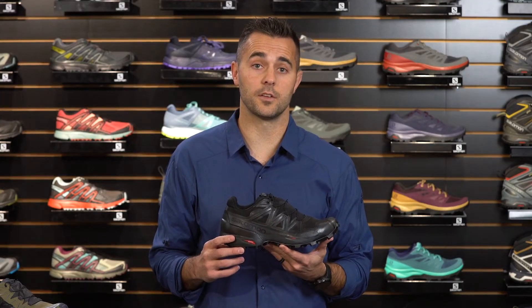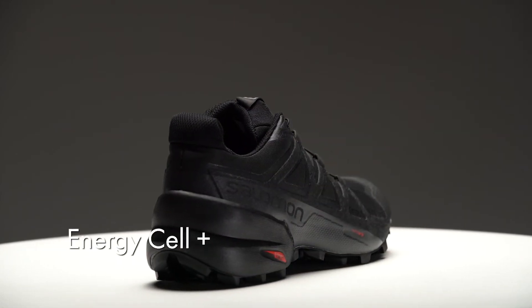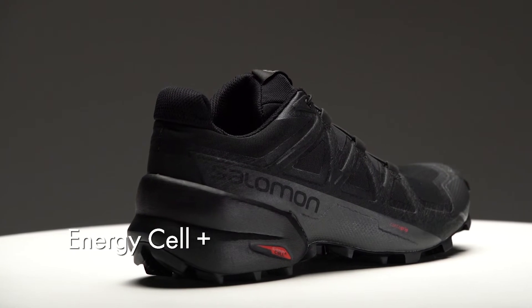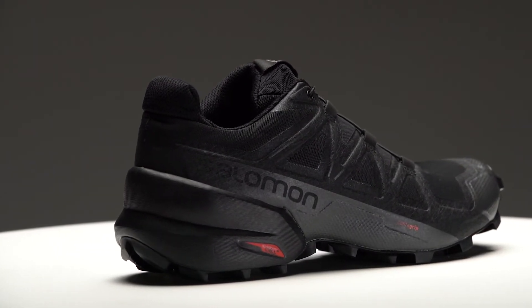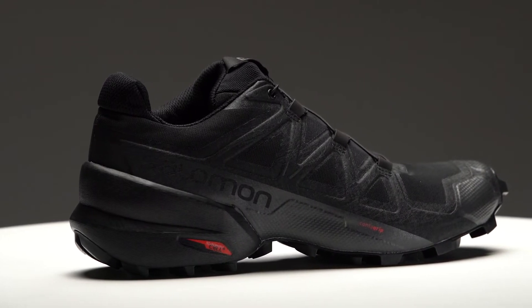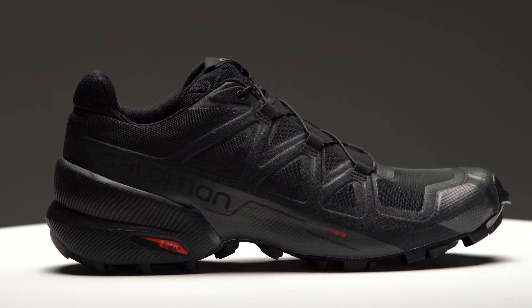A few things that we've changed on the Speedcross 5 is this heel construction. The midsole of this shoe is Energy Cell Plus, which provides great rebound and cushioning as well as stability. You'll notice with the Speedcross 5 that the heel is a little bit higher up on the shoe, which provides additional stability in the heel cup area as you step inside.